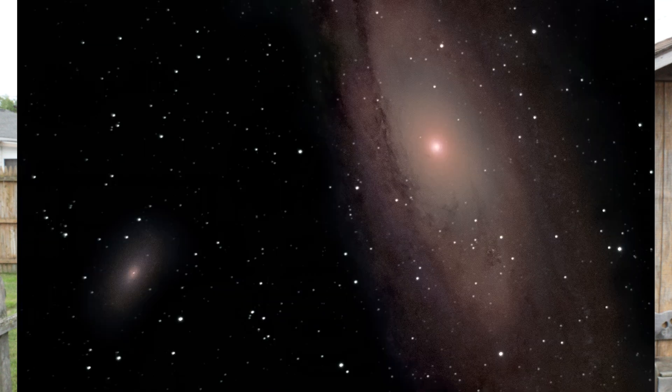Another thing I would recommend is to take very short exposures and stack a ton of them, especially if you're in a light-polluted sky. This will give you amazing detail even in a light-polluted sky, and even in a dark site it's still really good to do because you get rid of noise to get more detail coming out.